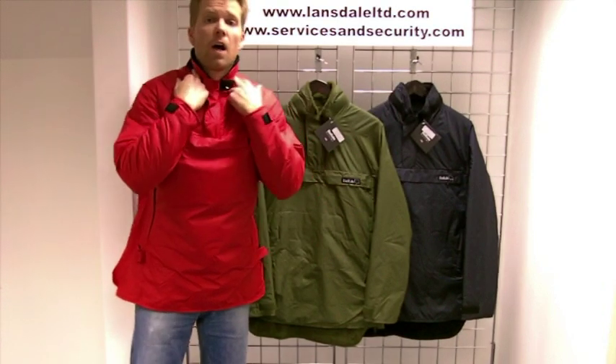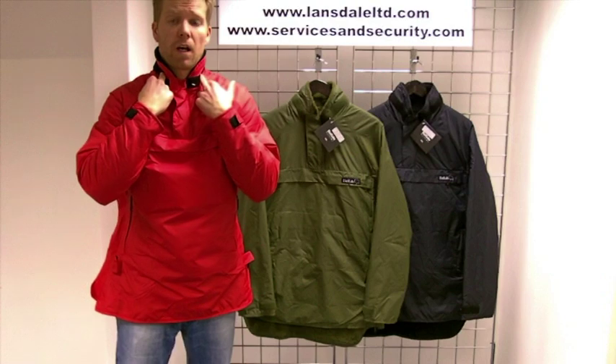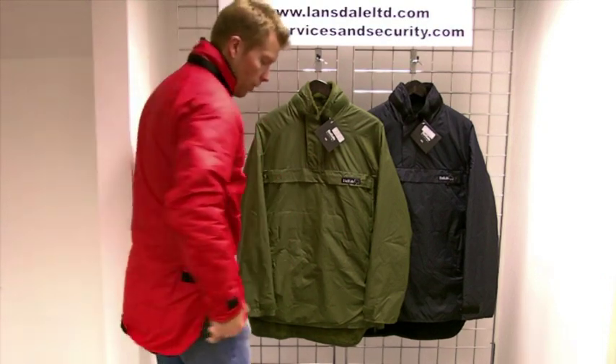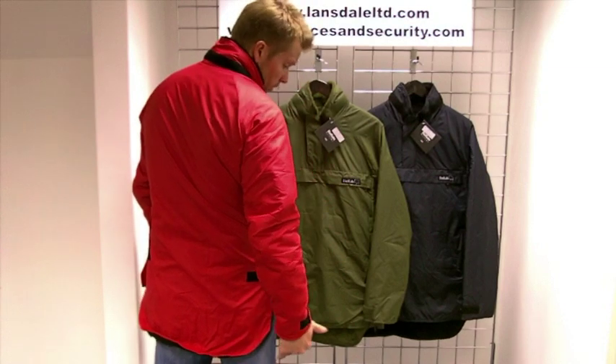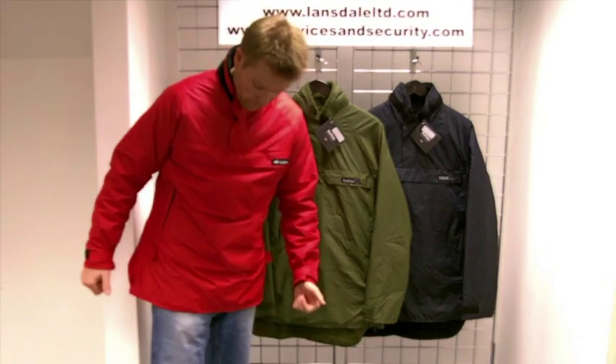There's a tabbed velcro section around the neck where you can fit the optional Buffalo hood. You also have a scooped design in the tail which is approximately 10cm longer than the front.